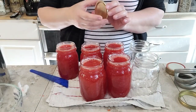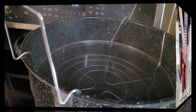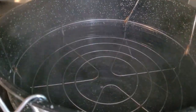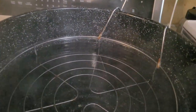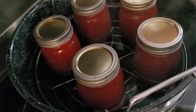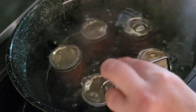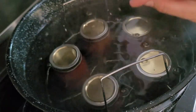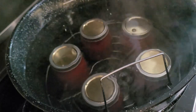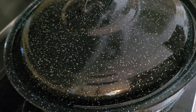Everything's cleaned off and I've got my clean lids and rings, so we're going to get these going. I've got my rack up on the edges of my canner so I can get my jars in there easily. I'm going to use my jar lifter — look at how beautiful that is. Let's just get this lowered down. We need to make sure the water is at least one to two inches above the top of the canning jars, which it definitely is. I'm going to turn this on high, put the lid on, and bring it up to a good boil.